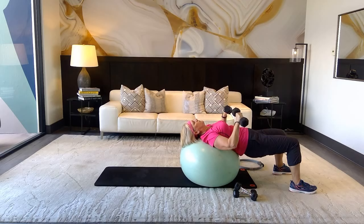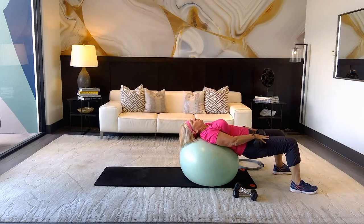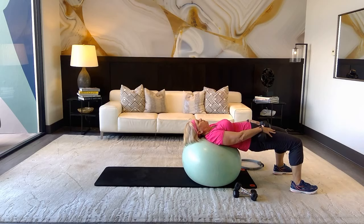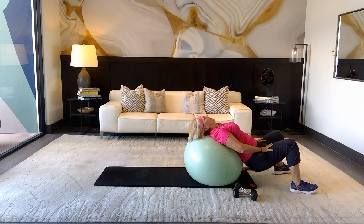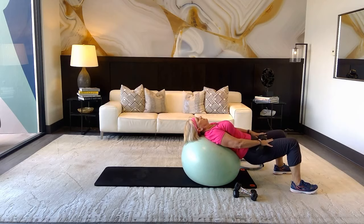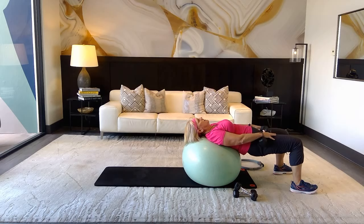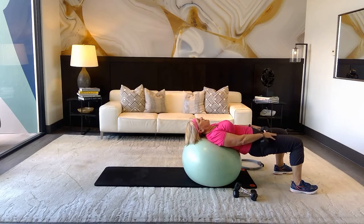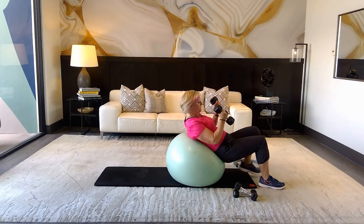Drop those weights just below your hips and hold them in. We're going to do a hip bridge — release down, then squeeze all the way up. Inhale, exhale — squeeze, squeeze. Going in for count: four, five, six, six more, five more, last three, last two, one, one more. Good — grab those weights and come up.